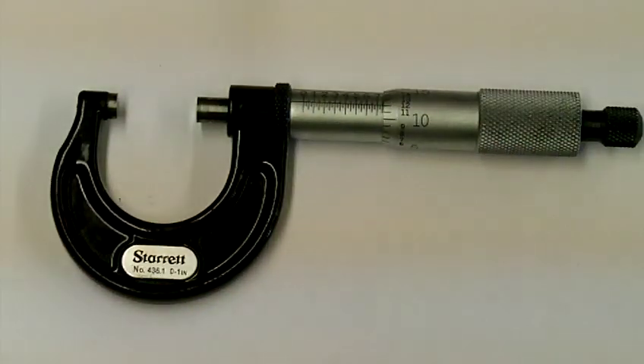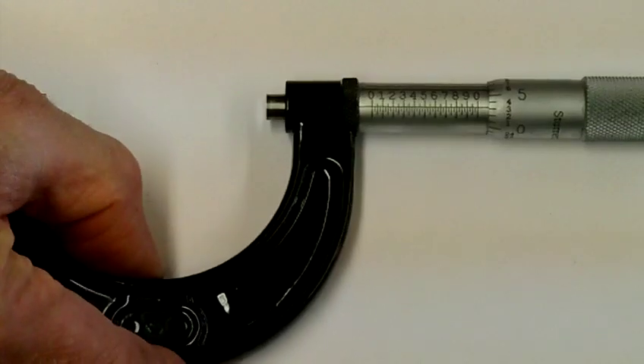This one has a range of 0 to 1 inches, so any part between 0 and 1 inch it will measure. After that we need to get a larger micrometer.